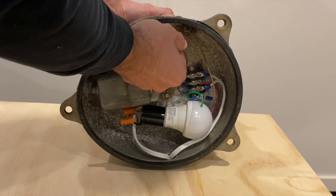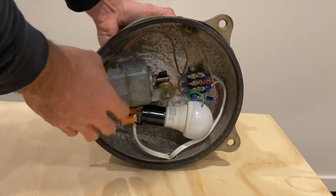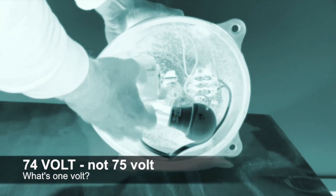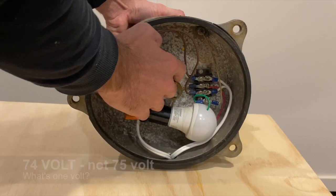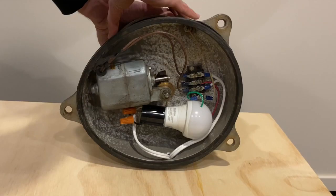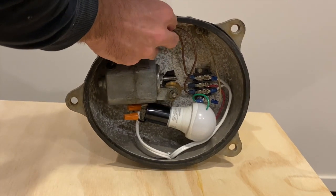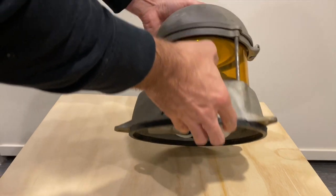Everything else is original — the wiring is all original; I wanted to keep it as original as possible. It runs off of 74 volts DC. Here's the motor with the worm gear — it drives the gear, which obviously spins the mirror on top of the beacon. So you've got a pretty good idea of how the inner workings work.